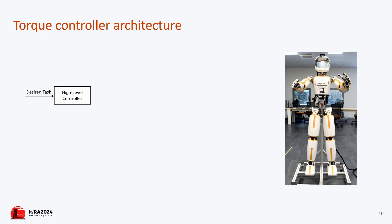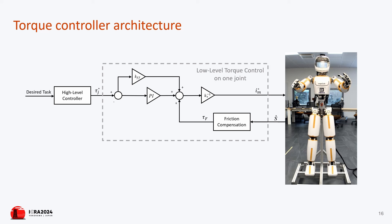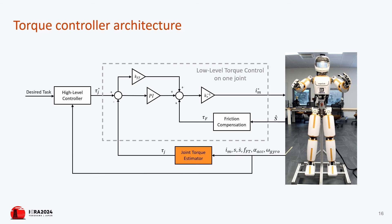The challenge of enabling joint torque control on such robots has already been addressed with alternative solutions. One approach utilizes the recursive Newton-Euler algorithm (RNEA), which is deterministic and performs well with precise knowledge of the robot model and accurate measurements of contact wrenches. However, this method is sensitive to measurement noise and does not account for contacts applied upstream of the force-torque sensors.